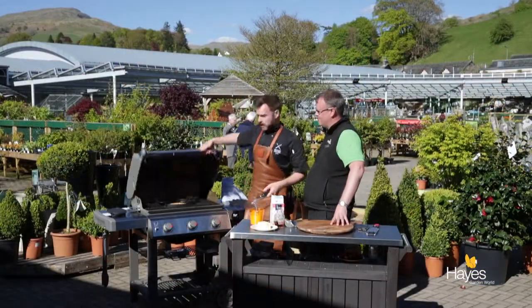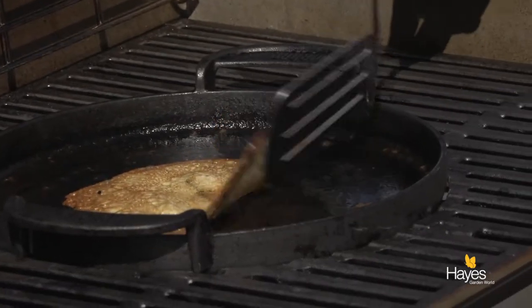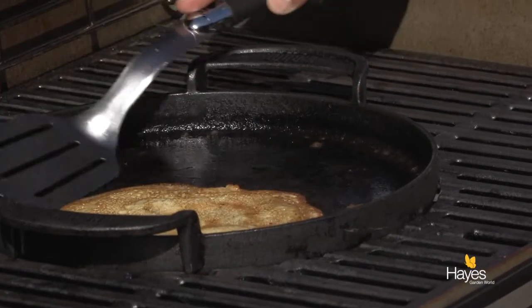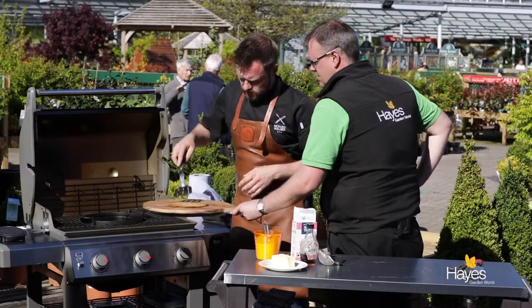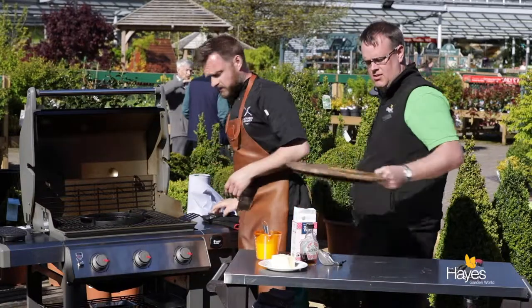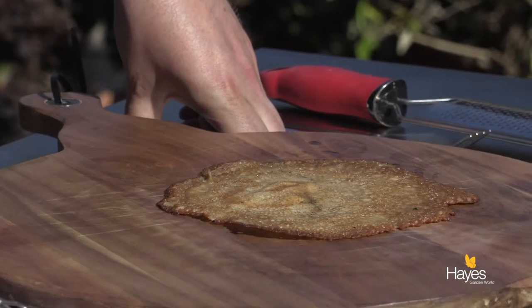A little quick amount of time on the second side just to make sure that we've got everything cooked. Let's bring that board over. So that's our first one — quite happy with that one for a first attempt. And then a little bit more butter in and rinse and repeat really.